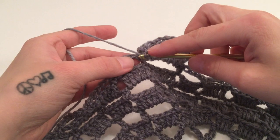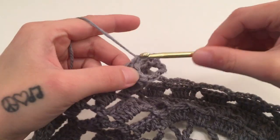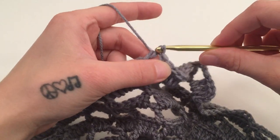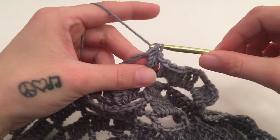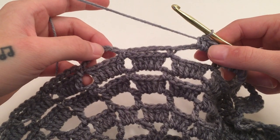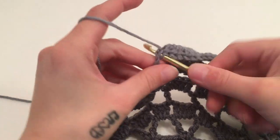Work seven double crochets around the next chain six space. Then work seven half double crochets around each of the next three chain six spaces. Then work seven double crochets around the next chain six space. We are now mirroring the other side. Work four triple crochets, chain three, and four triple crochets in the next chain six space for the next corner. Repeat this same pattern all the way around: seven double crochets, seven half double crochets in the next three spaces, seven double crochets, then a corner.